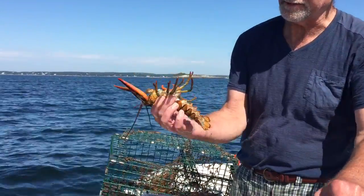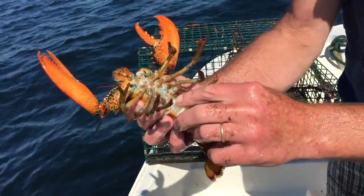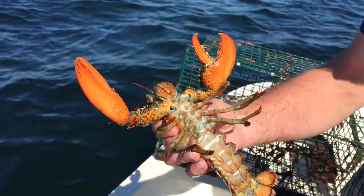Here we go. This right here is a female lobster. You can tell a female lobster by looking underneath its tail. The first set of swimmerettes with a female are very soft and delicate. The male actually has a hard pair of swimmerettes.